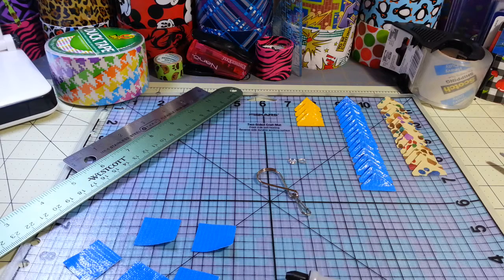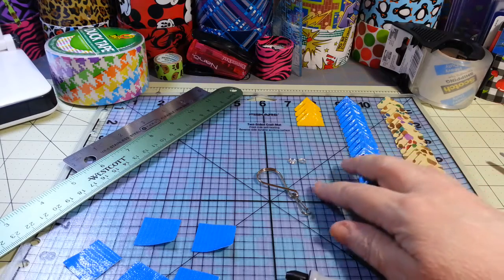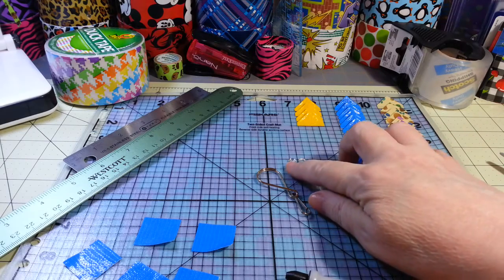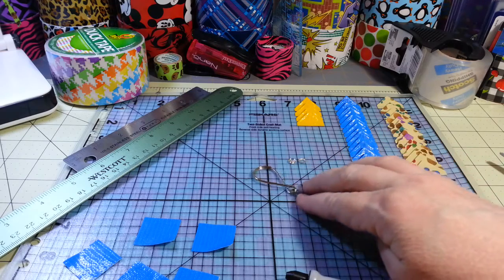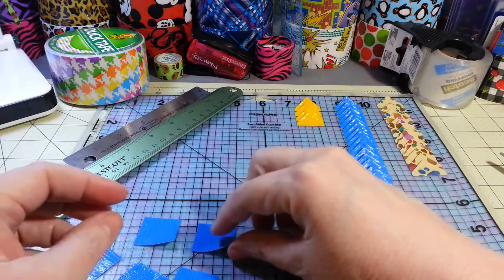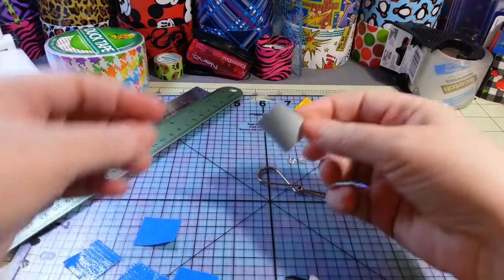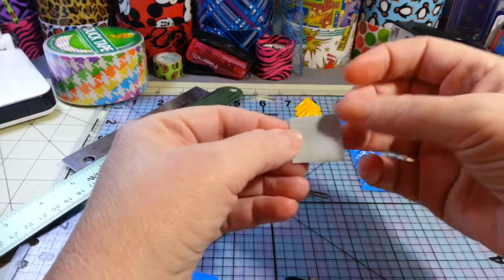I have most of the supplies already laid out. We have our flower petals and a little eyelet that I'll be using on one of the petals, and here's the keychain we'll attach it to. The way I fold my flower petals is probably the same as most everyone else.